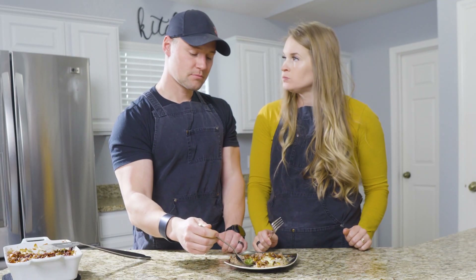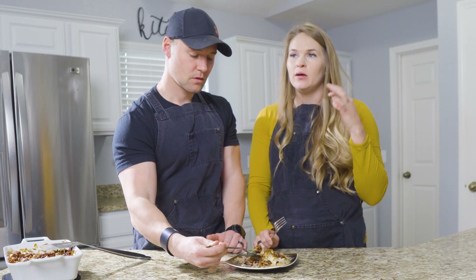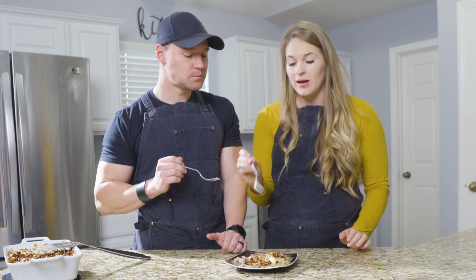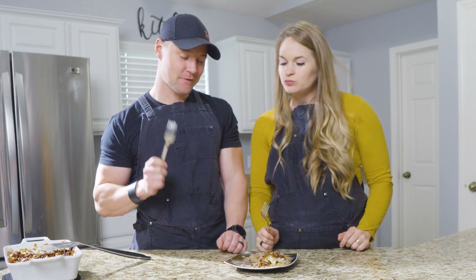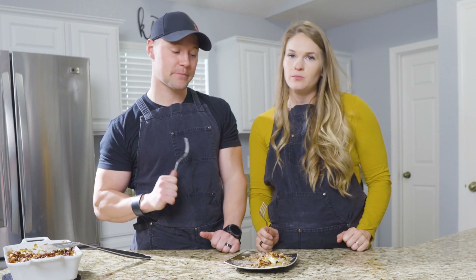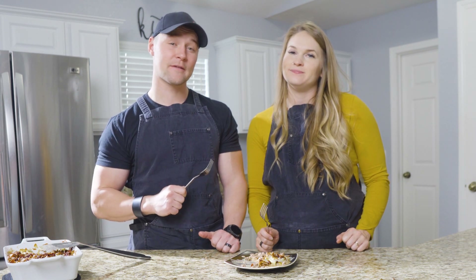That mayo dressing definitely comes through — makes the whole thing a little spicy but also a little creamy, which I really like. And I like that the bacon's on top — keeps it nice and crispy. So for the full recipe, the macros, all that, check out KetoSavage.com — check out the recipe section, that's where this will be. Until next time y'all, take care. Toodaloo, ta-ta for now.